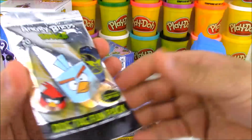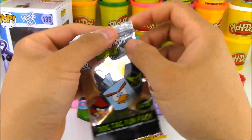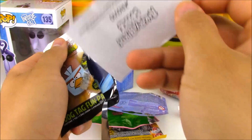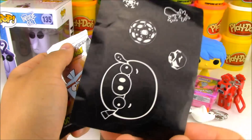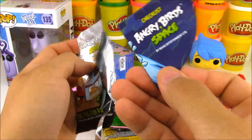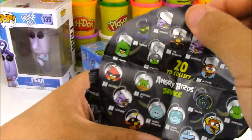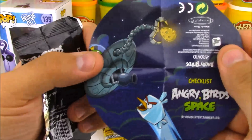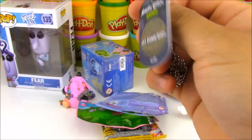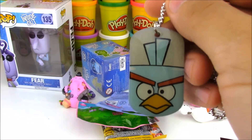Up next, we'll go ahead and open up this blind bag. This is the Angry Birds Space Dog Tag Fun Pack. We have this cool black and white sticker right here — this reminds me of Asteroids, the video game, one of the first video games ever. And then we have this cool checklist showing all the different dog tags you can get. And here's our dog tag — it says Ice Bomb Bird, number 4 out of 20, and there he is.